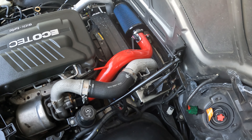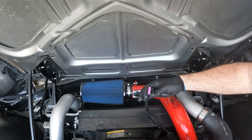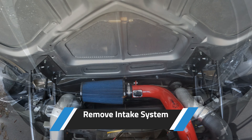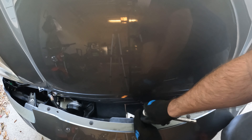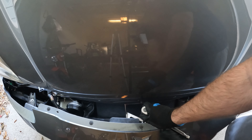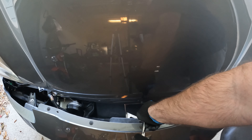First things first, let's go ahead and remove the MAP sensor here — go ahead and unplug that. Then we're going to move to the front and unbolt the front of the cold air intake. If you don't actually have a cold air, it's going to be just a little different — you're going to have to remove the OEM air box. Make sure you don't smack your hood.